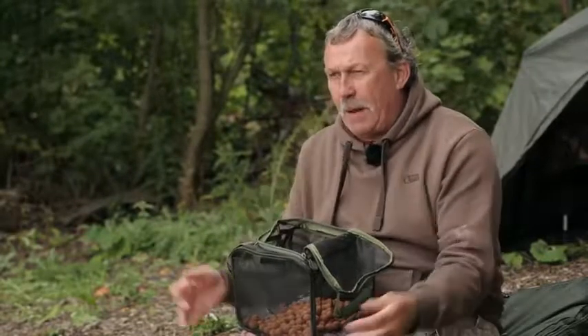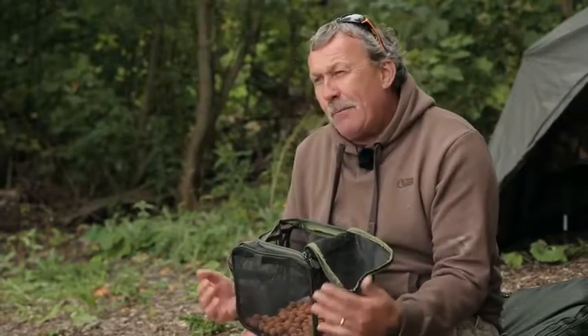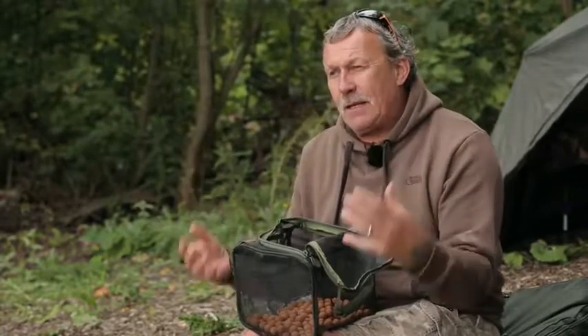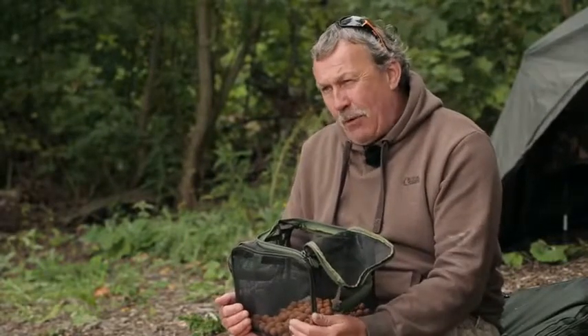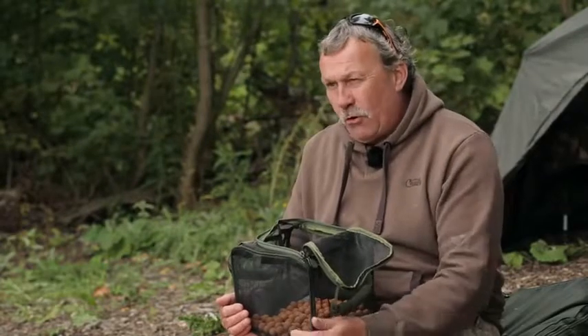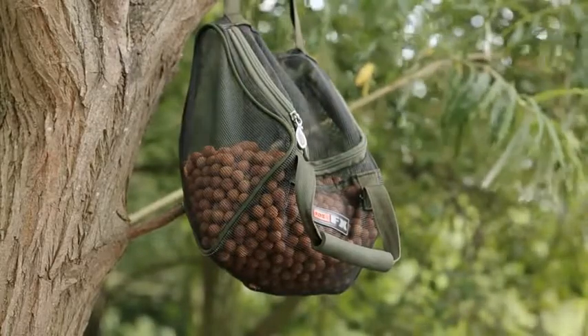The next thing I do is seal the bag up and it's going to go outside — that's probably the best place to do it, and in sunshine if you can. The great British weather doesn't always afford that, but make sure it's out where the wind can get to it and the air can get around it. If you're putting it outside, make sure the magpies can't get to it, and don't put them on the floor either because rats and other things can get to them as well. So you're protecting it and leaving it outside.